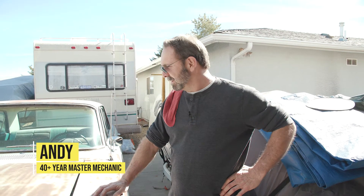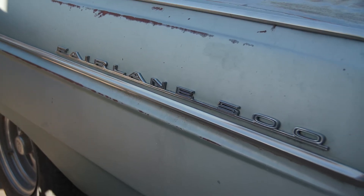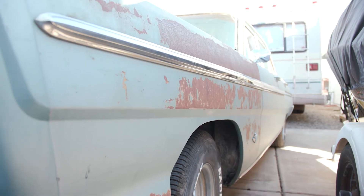All right kids, what we got today on Andy's Dandies is this fine unit right here. We picked it up off of Craigslist — it's a 65 Ford Fairlane, she's a complete car. She needs a little bit of work to fix her up, and we're going to show you that and what we're going to do to fix it up.